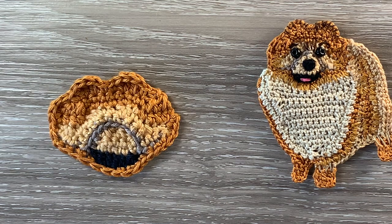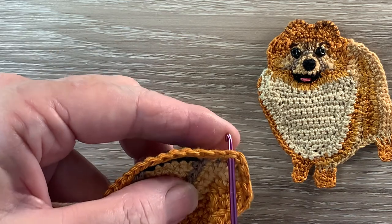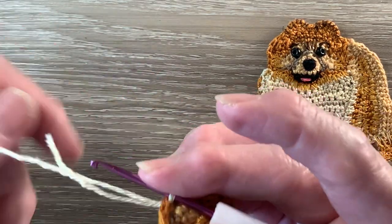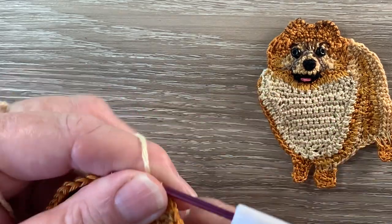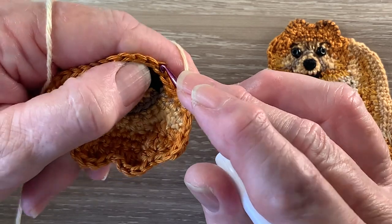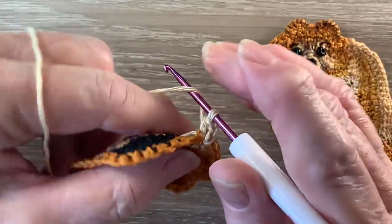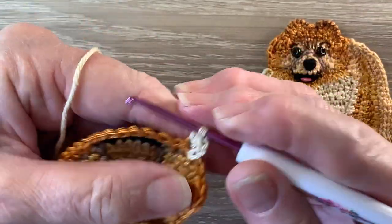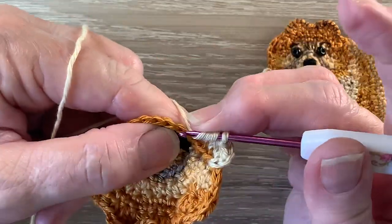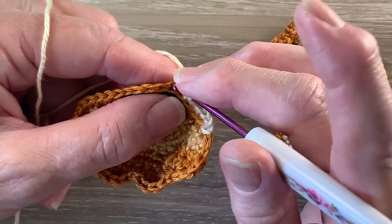Now for the second row of the front we're going to join our 404, the English Tea, to the first stitch along the bottom and we work 2 chain. Now we're going to be working only into the back loop — this is the front loop and this is the back loop, so we'll just be working into the back loop. We work 2 half double crochet into the back loop only of the same stitch as the join, 1 half double crochet into the next stitch and a joined half double crochet over the following stitch. Then work 1 single crochet into each of the next 11 stitches.